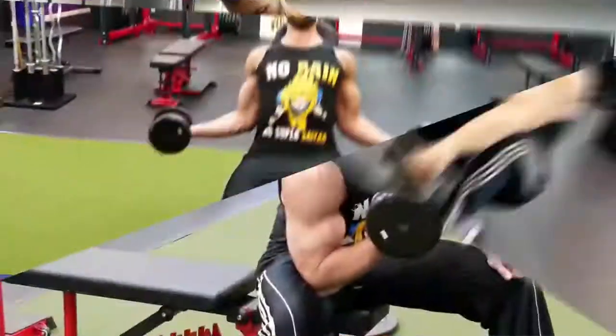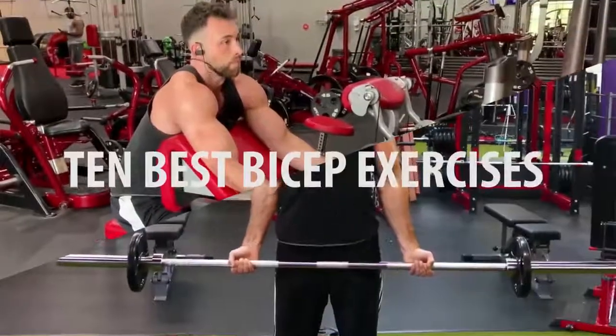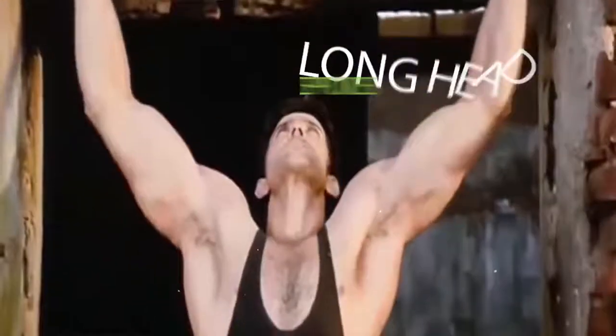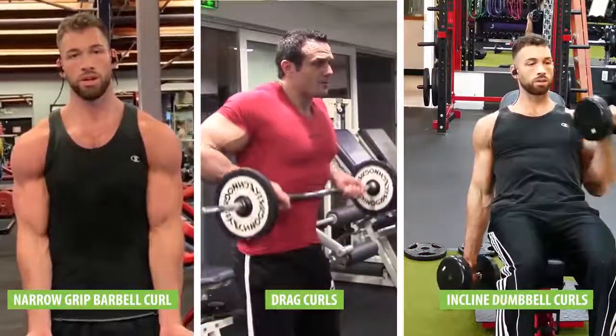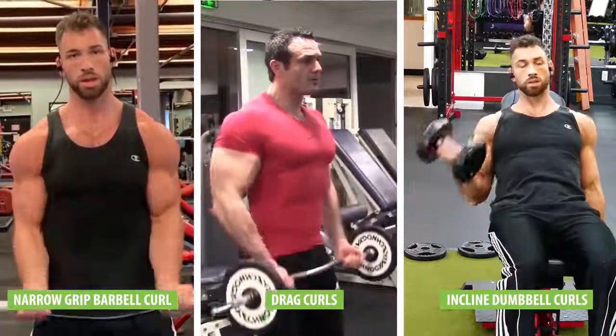Those are the 10 best bicep exercises to help your biceps grow wider both on the outside and inside of your arms. Even though the long head provides more peak and height rather than width, you should still train it with exercises like narrow-grip barbell curls, drag curls, and regular incline dumbbell curls to achieve a complete and full-looking bicep.